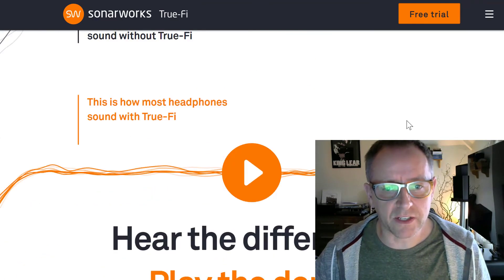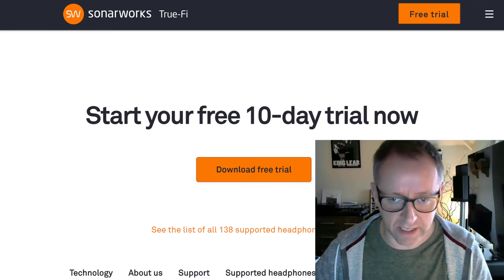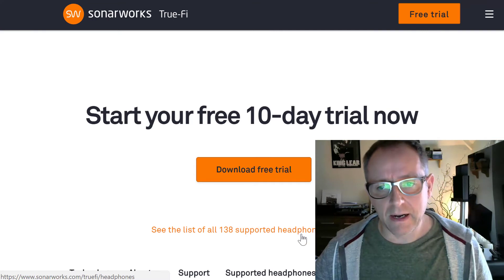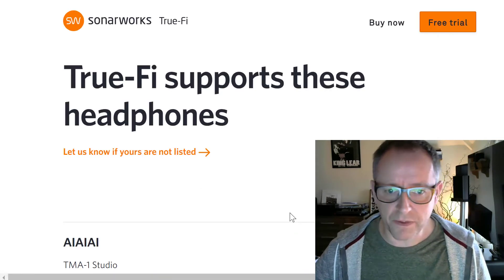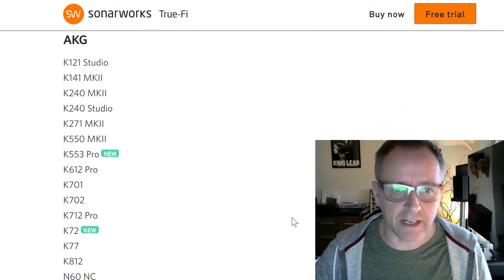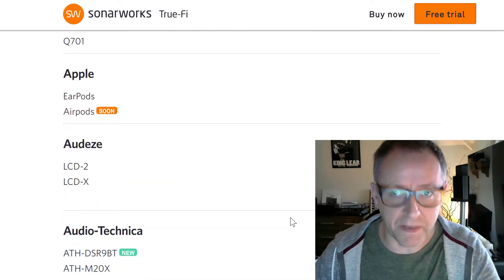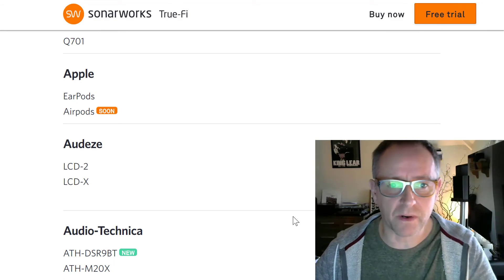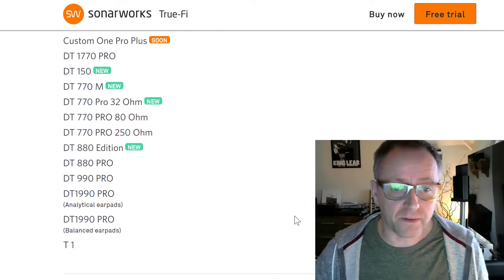They have a good range of headphones that they support. If you go to the website you can download a free trial, which I think lasts for 10 days. You can try it out for yourself. I would really recommend it. They've got a great list of headphones they support, from even just really basic Apple EarPods all the way up to some really pretty decent headphones.